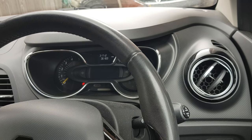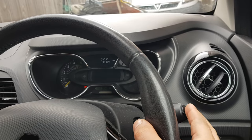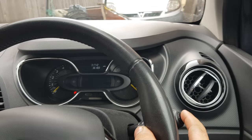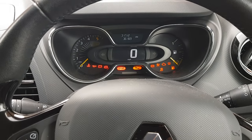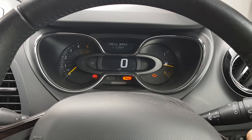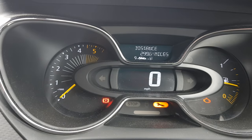Hi guys, Tony here from AK Autos. Today I'm going to show you how to reset the service light on a Renault Captur. You're going to need these two toggle buttons on the end of the stalk — the up and down buttons. What you want to do is first get in and turn the ignition on without putting your foot on the brake or the clutch pedal.